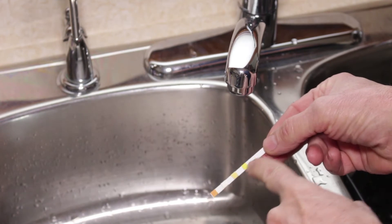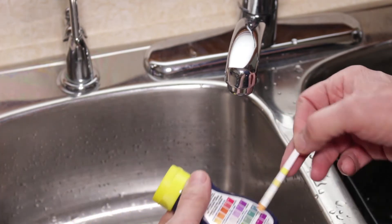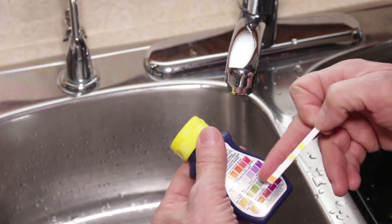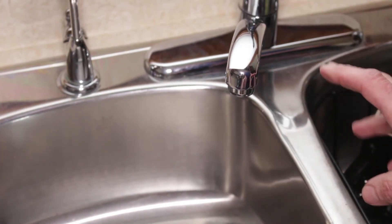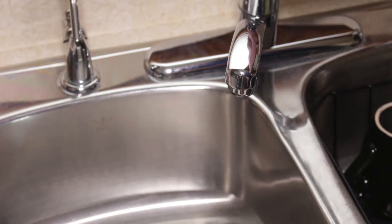You can see on the test strips there are four different pads. We're going to be looking for this one here to turn a purple color, and if you look at the back you'll see the different degrees of chlorine residual by the darkness of purple. This is the faucet that's furthest away from where the ultraviolet disinfection system is and where we put in the chlorine.